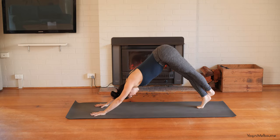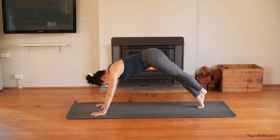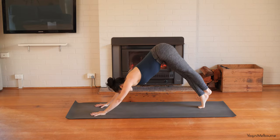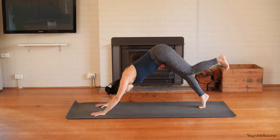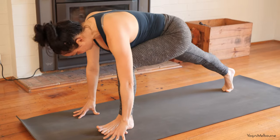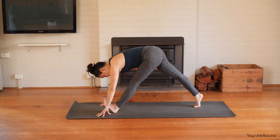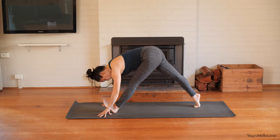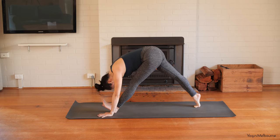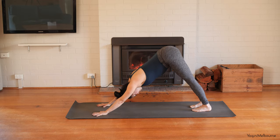Hook the left foot behind the right ankle. Inhaling, come forward into your plank position, sternum reaching forward. Exhale back down facing dog. Repeat for a few more rounds. Releasing that left foot, bringing it forward in between the hands, coming up onto the fingertips. Pressing the back of the right thigh up towards the ceiling, sternum reaching forward. Inhale, and then exhale to start to straighten the front leg, flex the left foot towards the face. Try to draw that left hip back. Lift the right heel up towards the ceiling and if you can, pop the palms flat, letting the back of the neck relax.